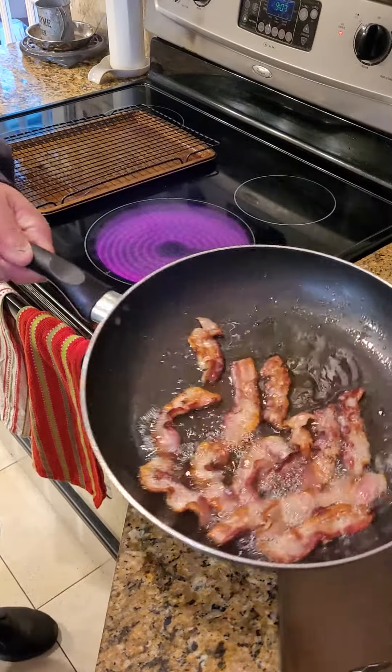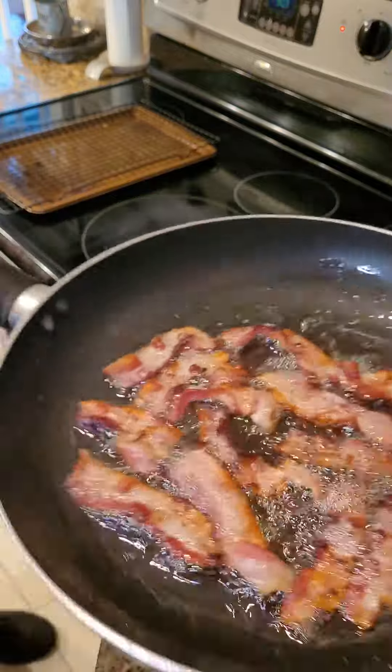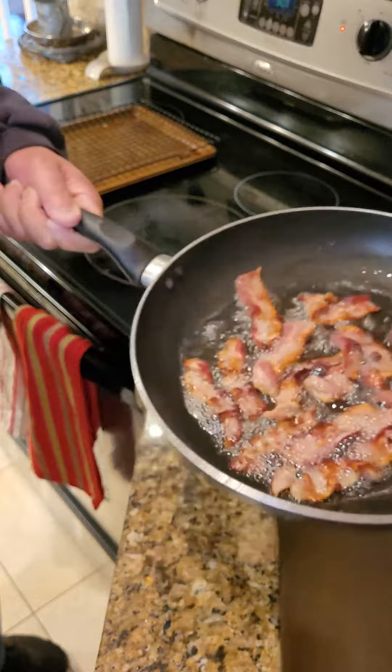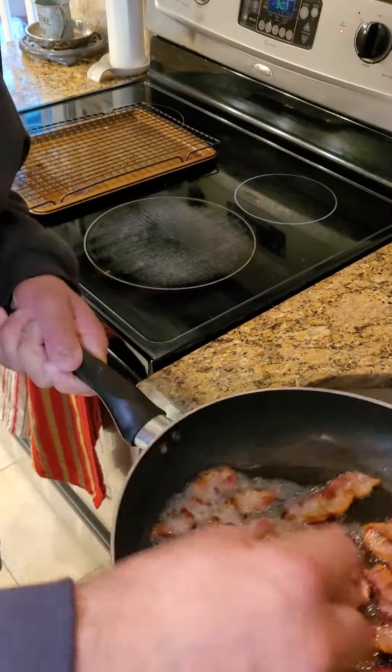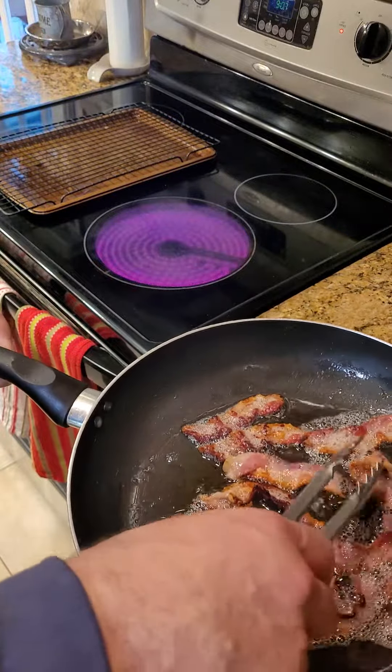Thank you for tuning in to Dad's Got Eats. Do you remember the commercial 'time to make the donuts'? It's time to make the bacon sandwiches. Don't forget to follow, bookmark, and send in those suggestions regarding bacon and your favorite holiday treat.